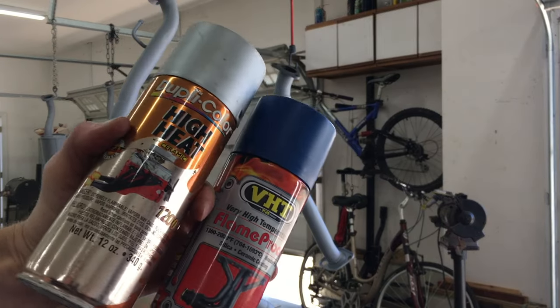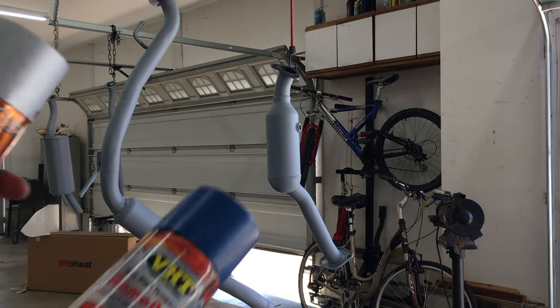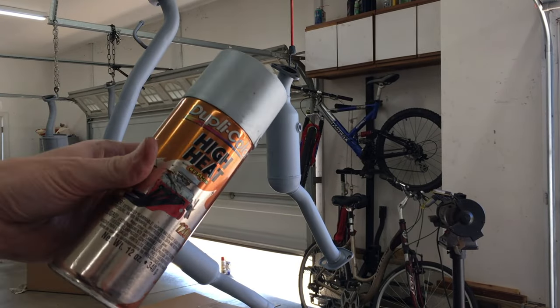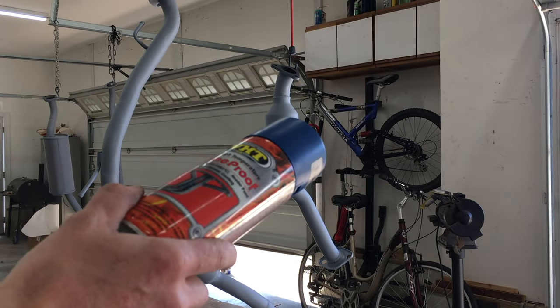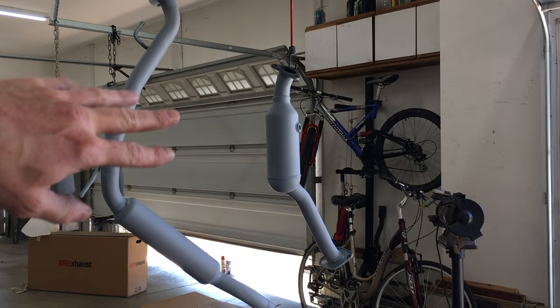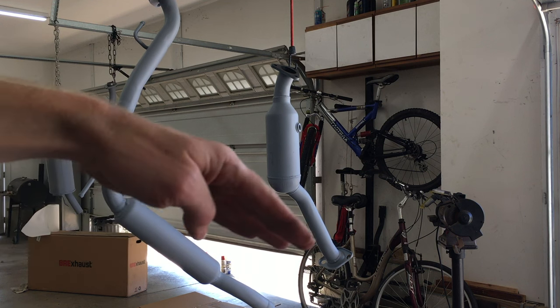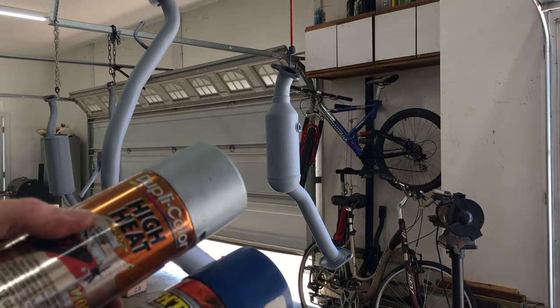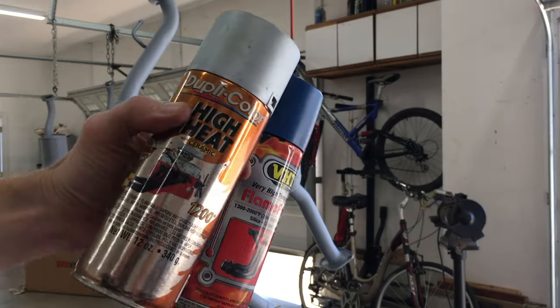I have some blue flame proof, good for 2000 degrees, and silver Duplicolor High Heat, good for 1200. I'm going to paint the stainless cat with the blue flame proof because it does get the hottest. On the mid pipe, I'm painting half with the flame proof and the other half with the high heat, so it'll be half blue and half silver. Hopefully these paints don't react with each other.